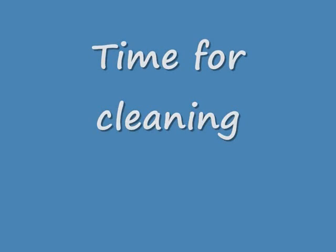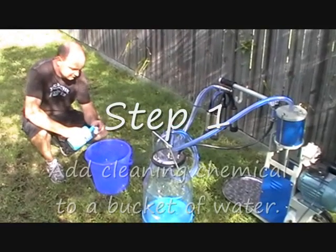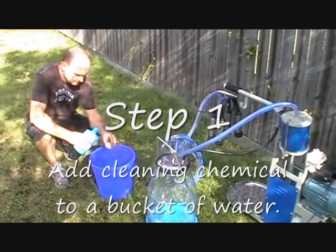It's time for cleaning. This is relatively quick and easy. Fill a bucket with water and add some cleaning solution. Then turn the machine on and drop the cups in the bucket.